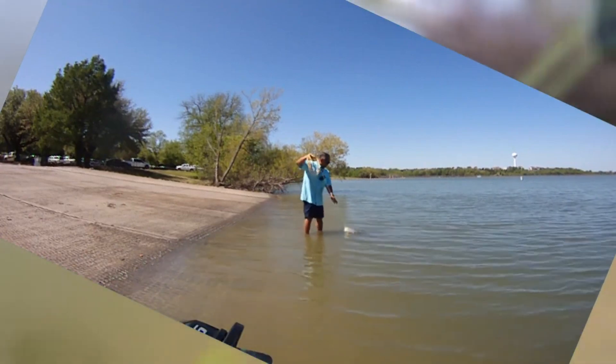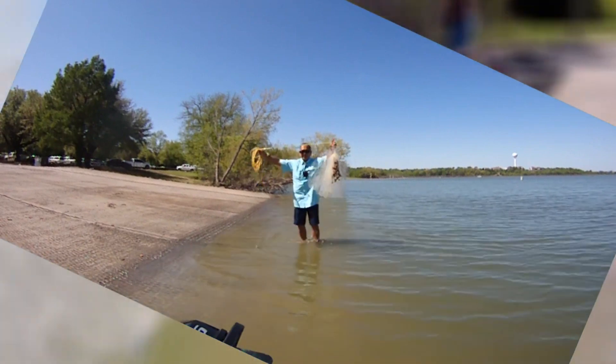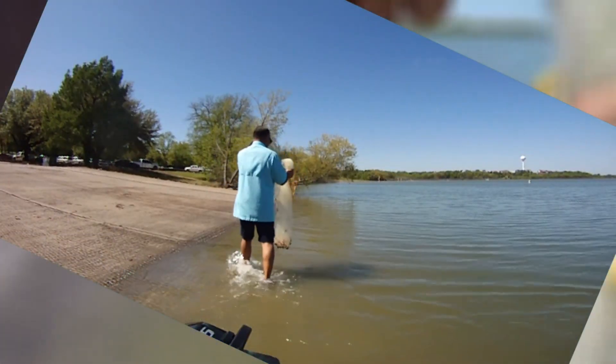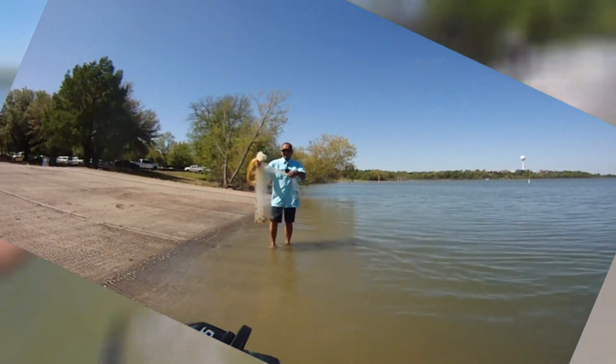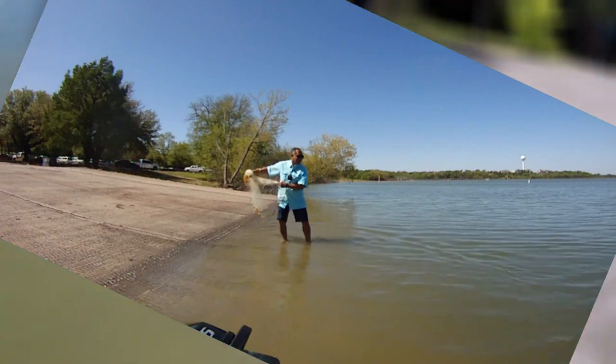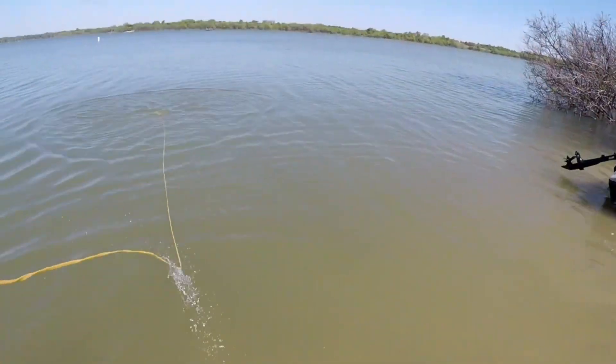Looks like we got more — a little bit bigger. Good stuff. We got enough to get started. Let's just see if we can get one more cast in and then we're going to get ready to go.